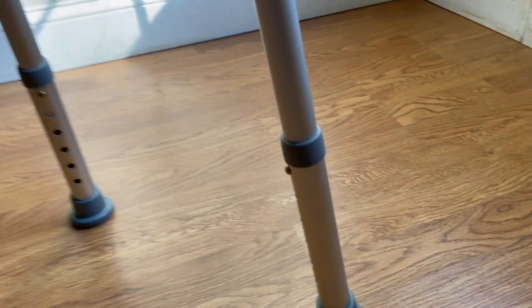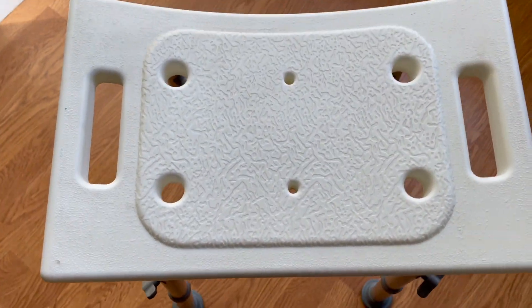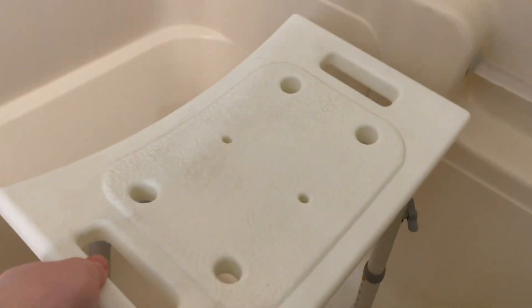A couple of my favorite features: it's light, only about four pounds, but it's rugged — it can handle up to 350 pounds. It's also adjustable, so if you need to change it for height or for whatever reason, it's very easy to do.